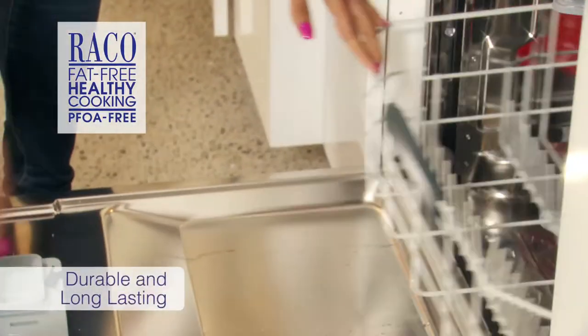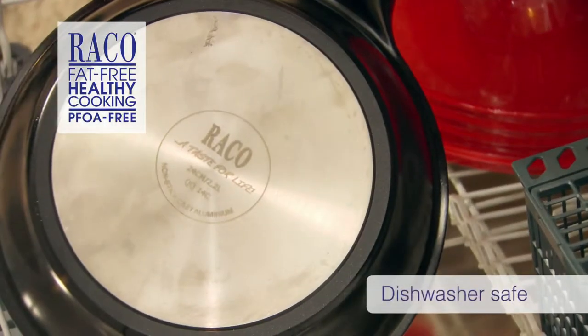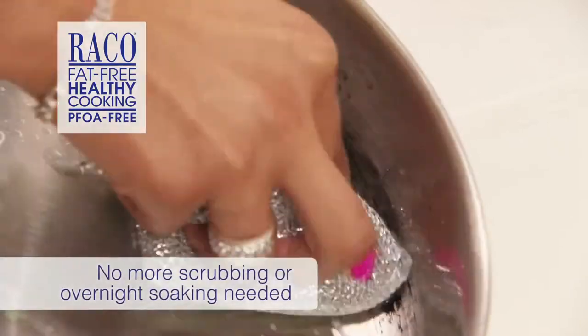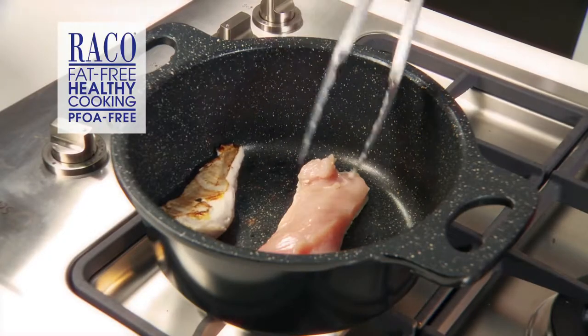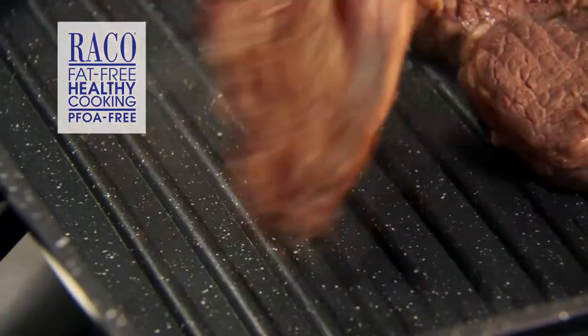The entire range is so easy to clean because you can wash it in hot soapy water or pop it in the dishwasher. No more scrubbing and overnight soaking. But the best bit is the non-stick interior — unlike other products, it is a genuine non-stick that will perform time after time.